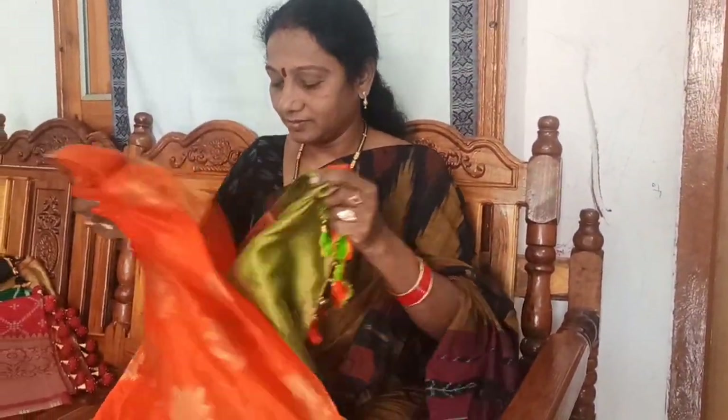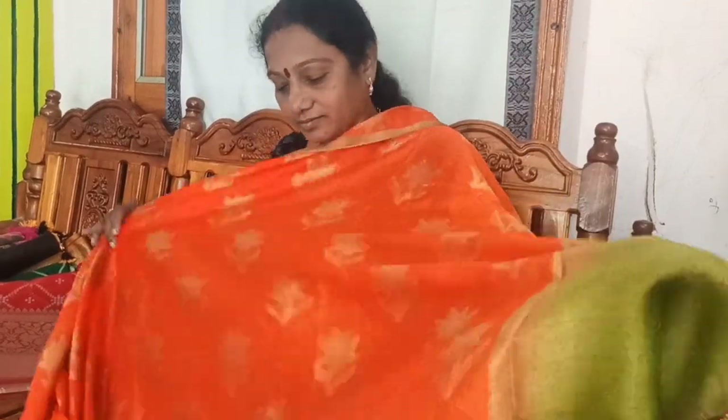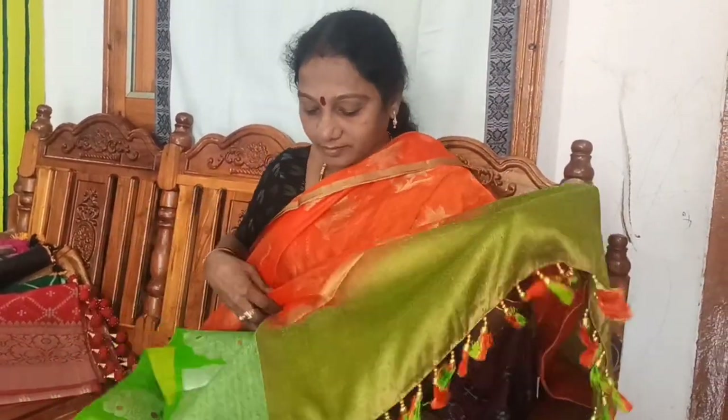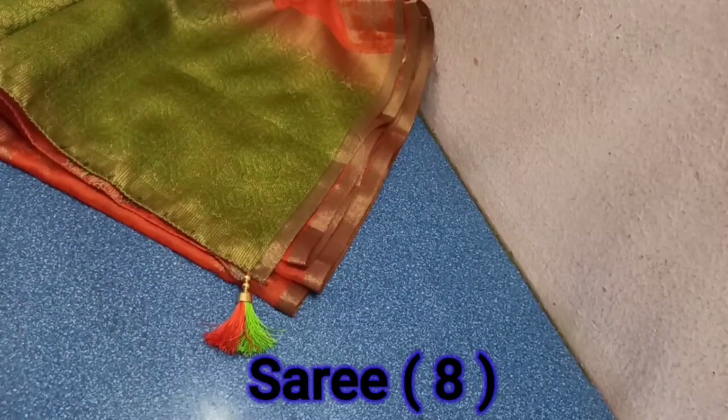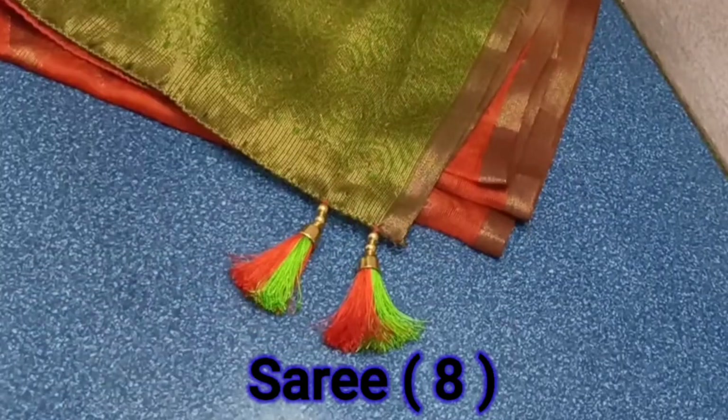This is the orange and green color combination. I am wearing two silk threads. Now, this is the neutral one. I am wearing two tassels. This is the right back.